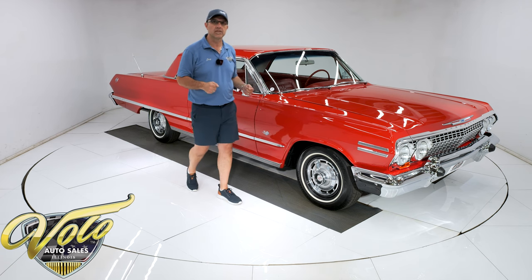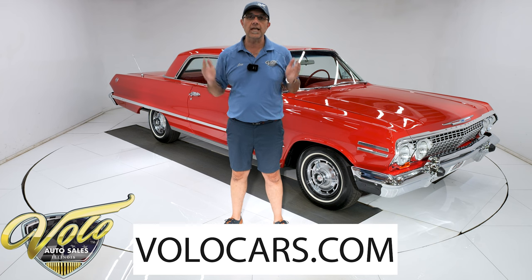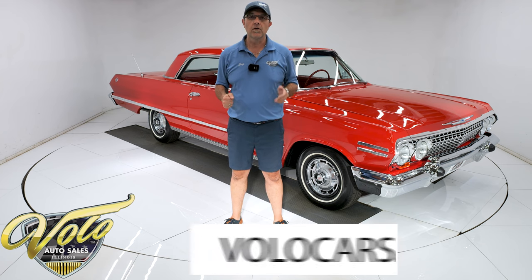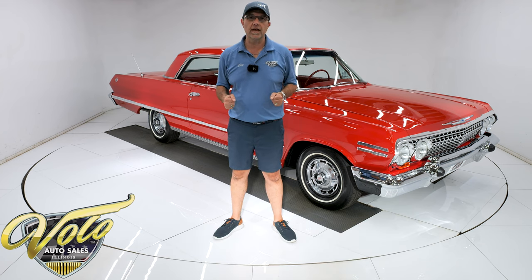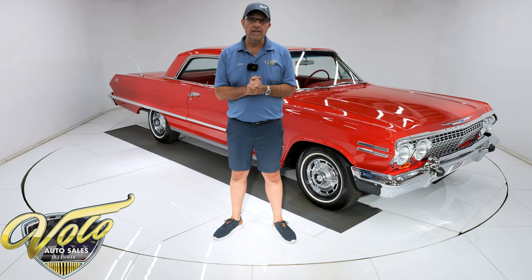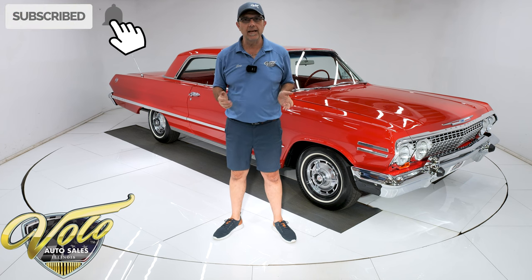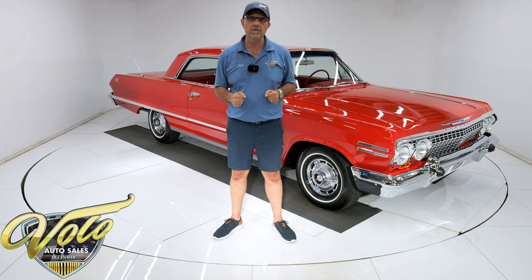Clean car — even the underside is all redone. Go to volocars.com, that's where you can look at photos top to bottom, read all the information about the car, and that's where you'll catch the price tag along with the monthly finance option. Our bank will go about 12 years with only about 10% down on most cars. If you enjoy the videos, subscribe to our YouTube channel and click on the bell icon to be notified when the next video is posted.